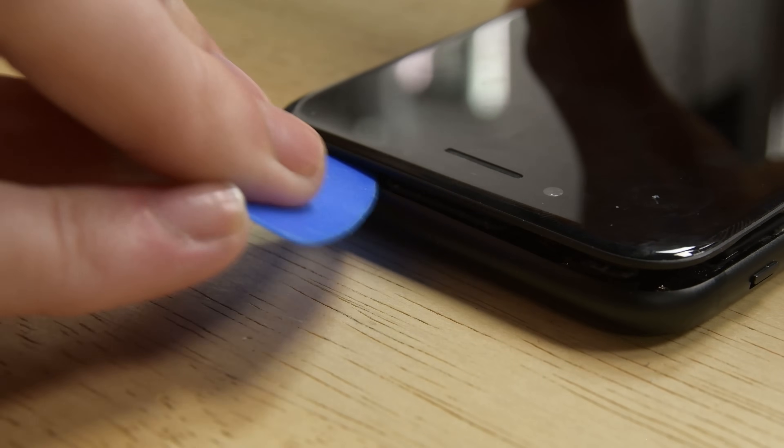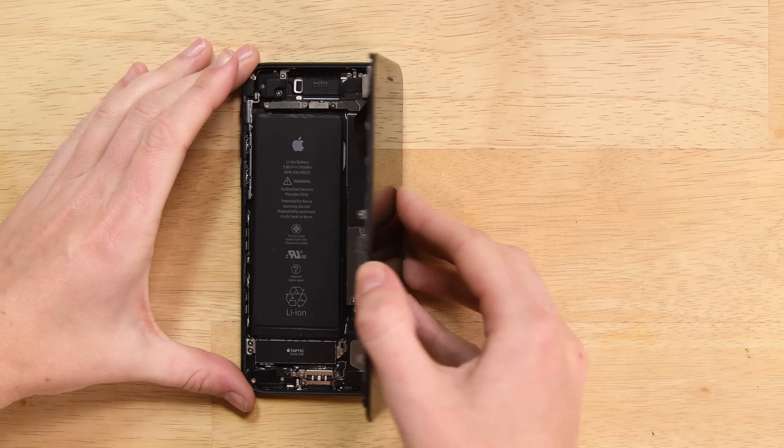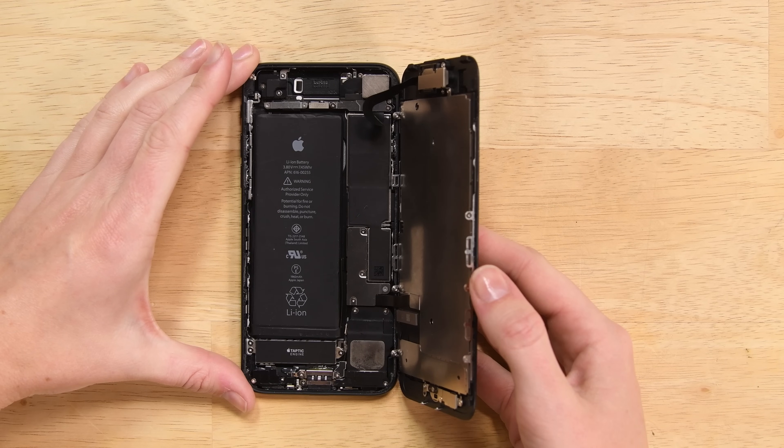Pull the display assembly slightly away from the top edge of the phone to disengage the clips holding it to the rear case. Open the iPhone by swinging the display up from the left side, but don't try to fully separate it just yet. There are ribbon cables still connecting it to the logic board.